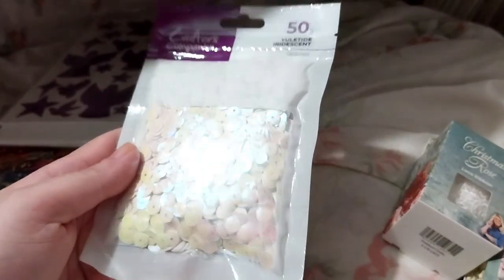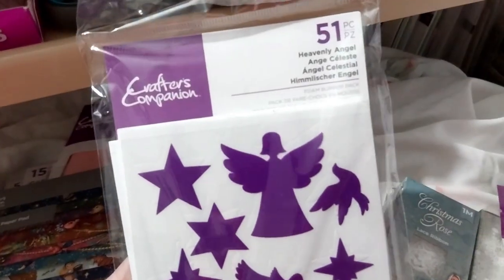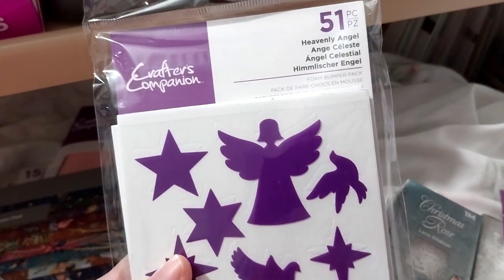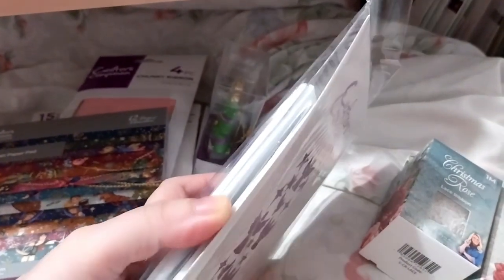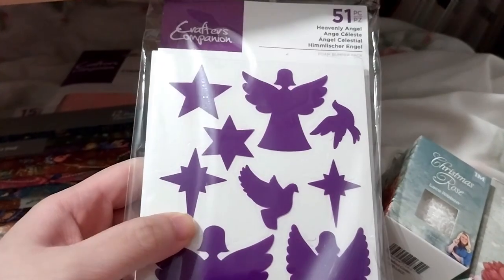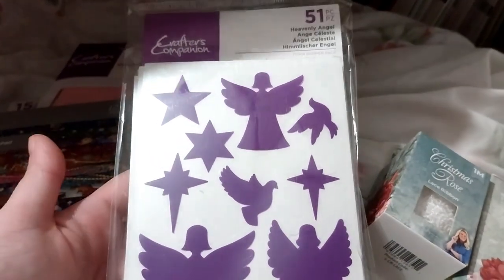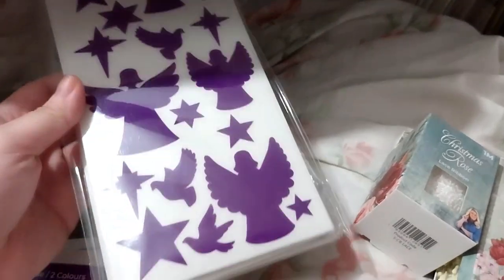The sequins are probably a lot shinier in person than on camera. Next, we have the Heavenly Angel 51-piece foam bumper pack — basically like double-sided foam tape, but one side you take off the loose paper, put on some golden flakes, then take off the paper on the other side and stick it to your card or whatever you're making. Pretty cool.